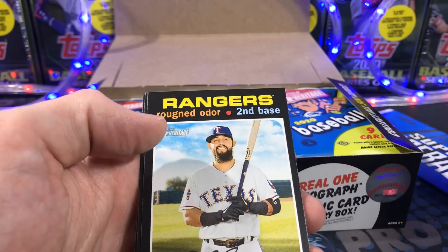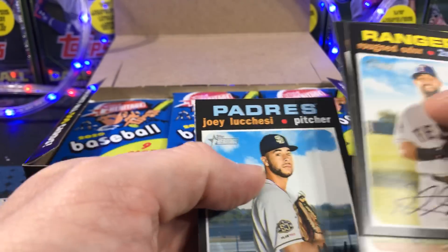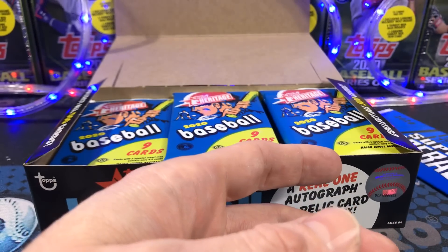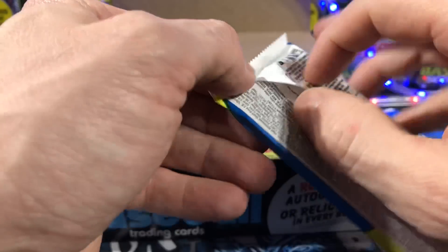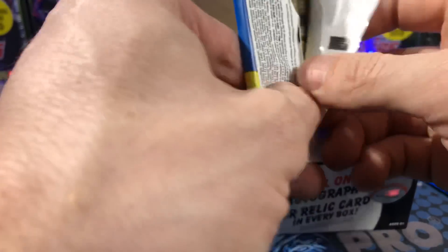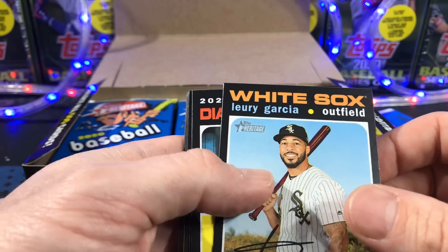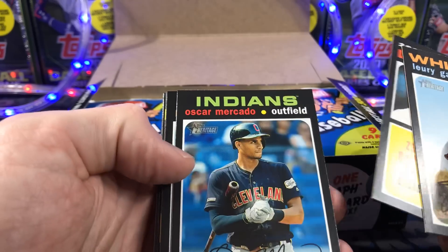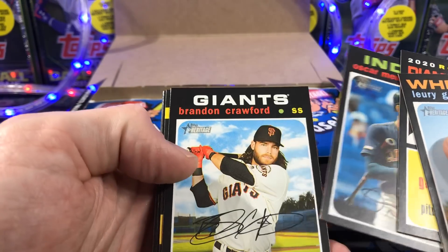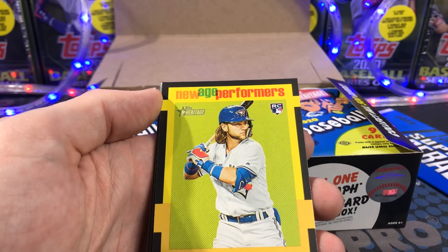With the Heritage stuff, pretty much every pack you're going to get a little something something — whether that be an insert, or an autograph, or a relic, anything like that. Now these boxes have one autograph or relic per box. So you're not guaranteed anything crazy. You're not guaranteed the auto. New Age Performers.